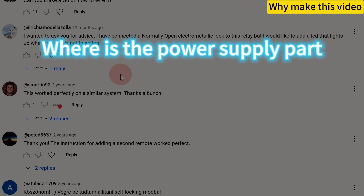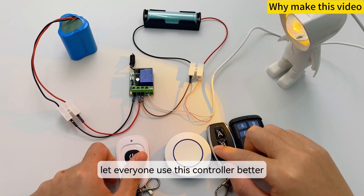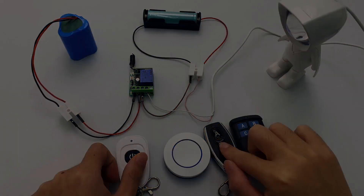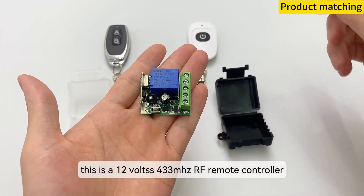Where is the power supply part? How to wire it? Explain the idea of wiring — let everyone use this controller better. This is a 12V 433MHz RF remote controller.